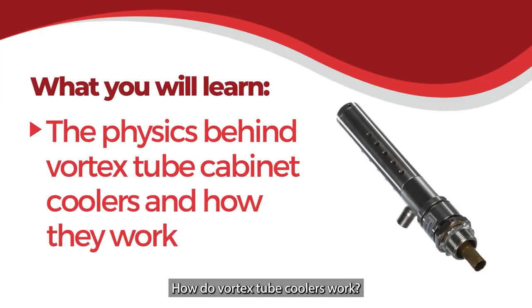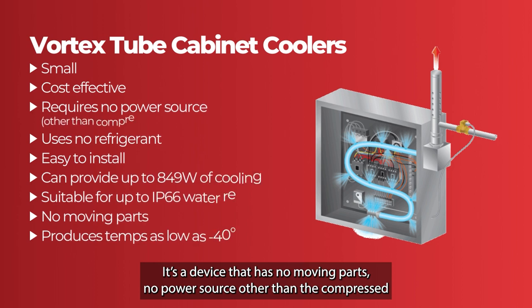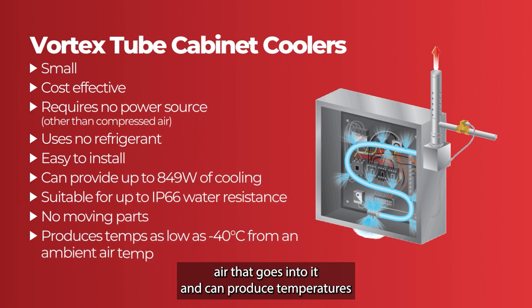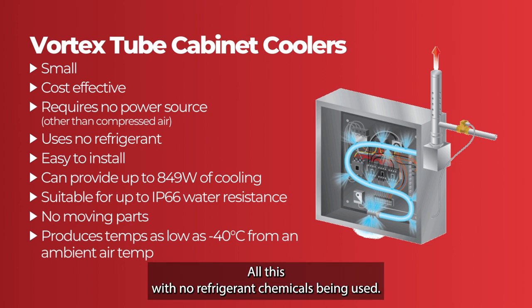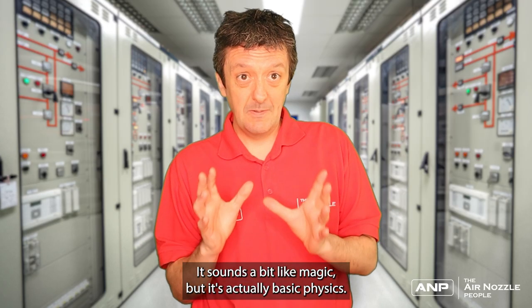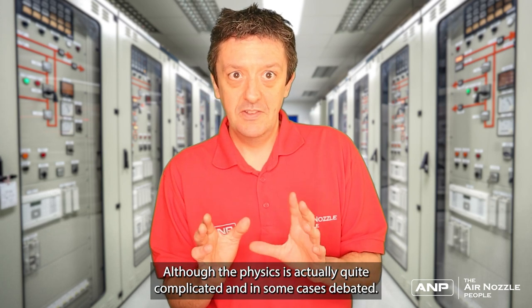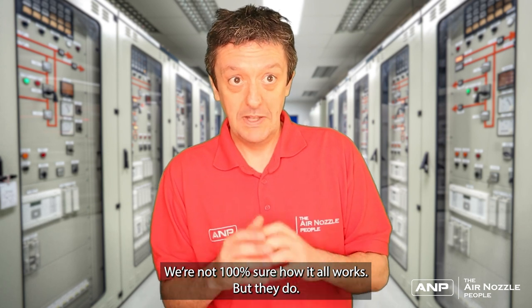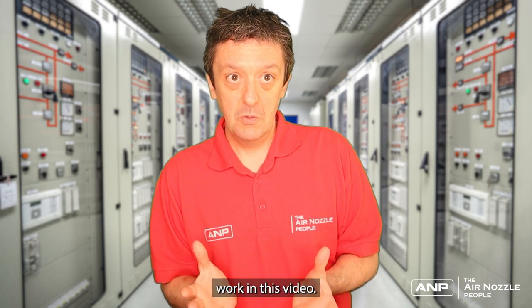How do vortex tube coolers work? When you first come across vortex tubes they seem like magic. We have a device that has no moving parts, no power source other than the compressed air that goes into it, and can produce temperatures down to minus 40 degrees C from an ambient air temperature — all with no refrigerant chemicals. It sounds like magic but it's actually basic physics, although the physics is quite complicated and in some cases debated. We're not 100% sure how it all works, but I'll attempt to explain what we do know.